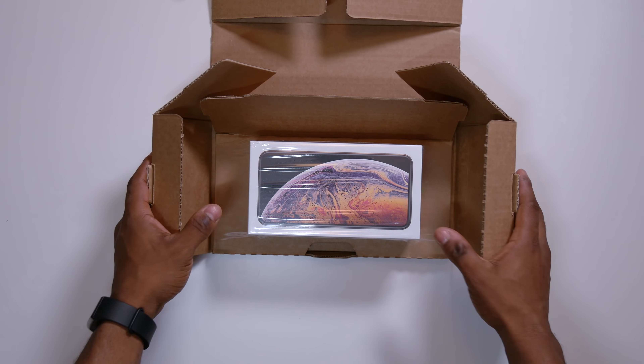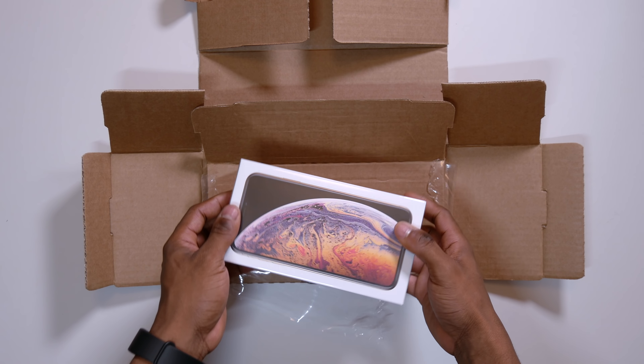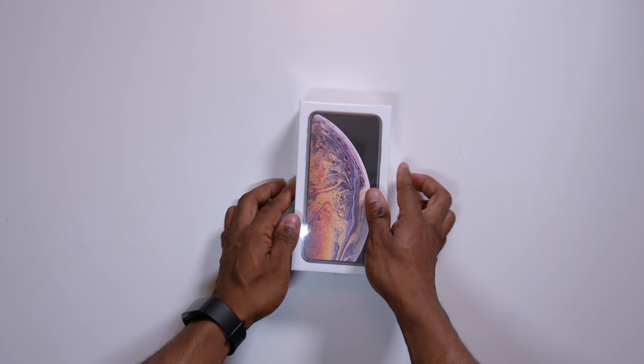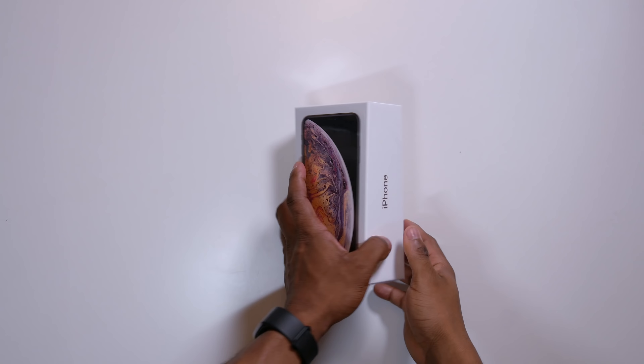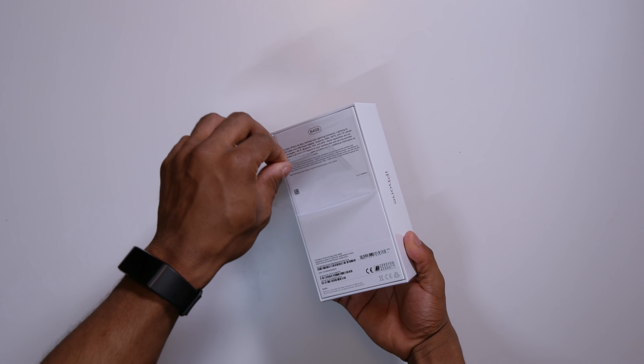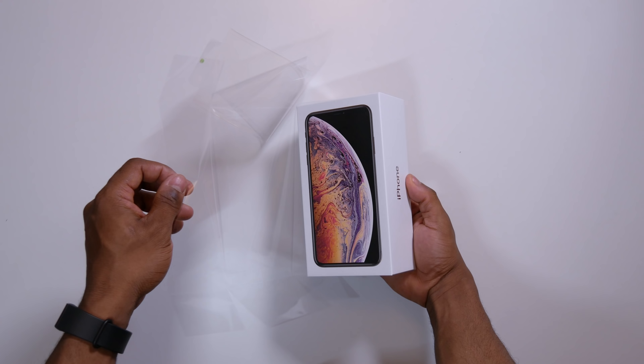Hey, how's it going? Ezekielo here. So today I am switching from the old iPhone 6 Plus to the iPhone XS Max. I have used the iPhone 6 Plus for a very long time. I'll start with the unboxing of this quickly and then transfer all my data from the 6 Plus to the XS Max.